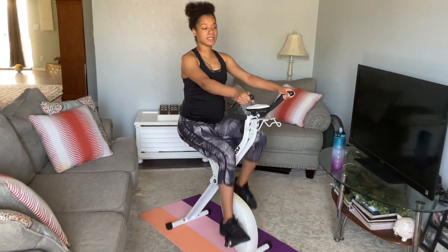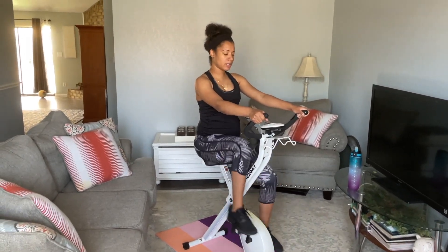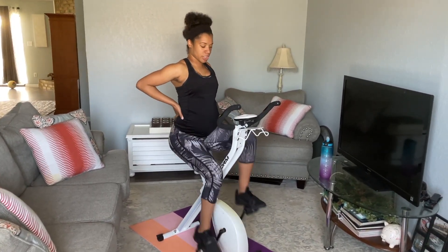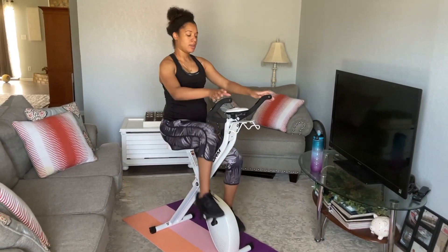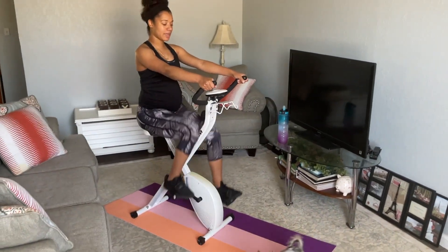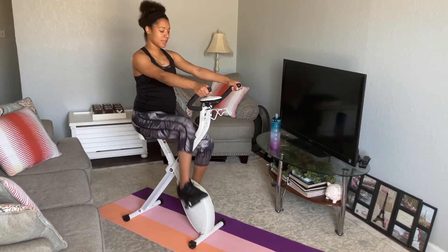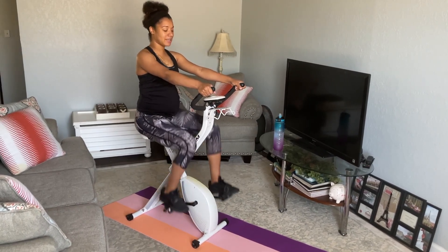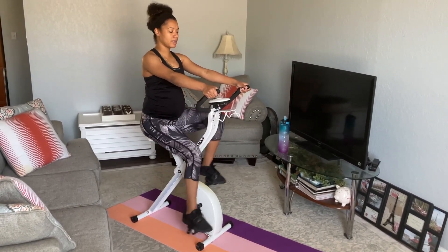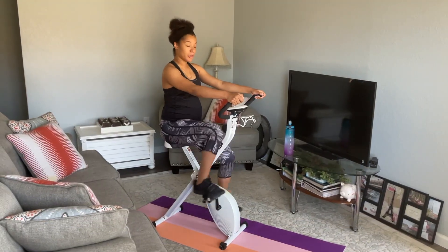You guys are doing awesome. We're 20 seconds in — keep it going. 30 seconds. Press that back if you need to, keep it going. 15 seconds left, and then we'll crank it back up again. 10, 9, 8, 7, 6, 5, 4, 3, 2, 1. Now let's speed it back up — minute 7. Pedal strong, pedal fast.